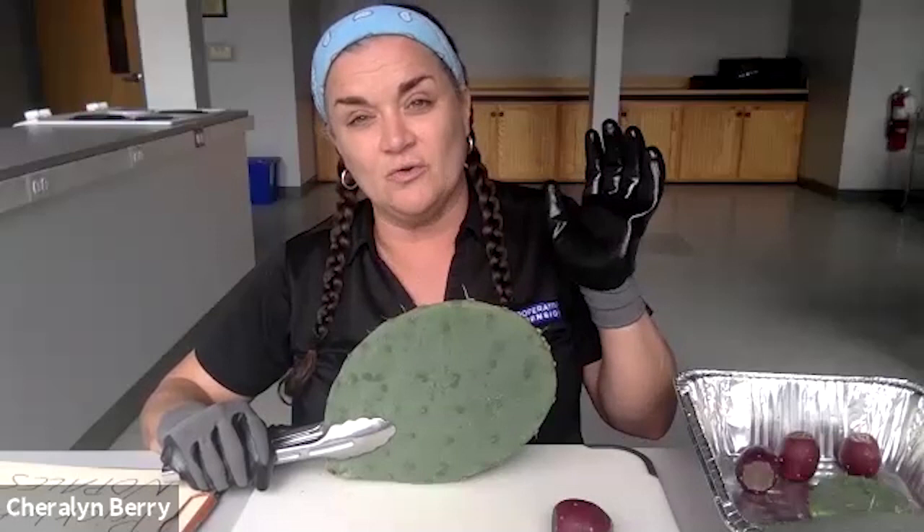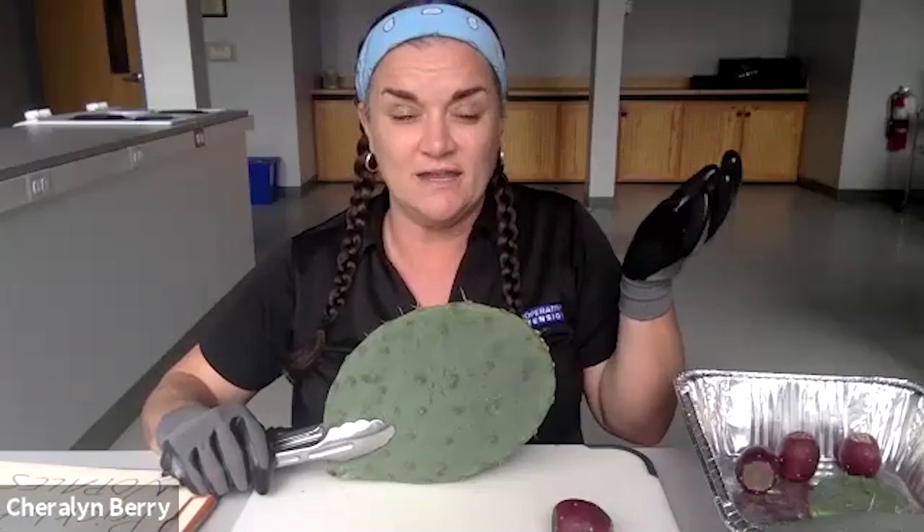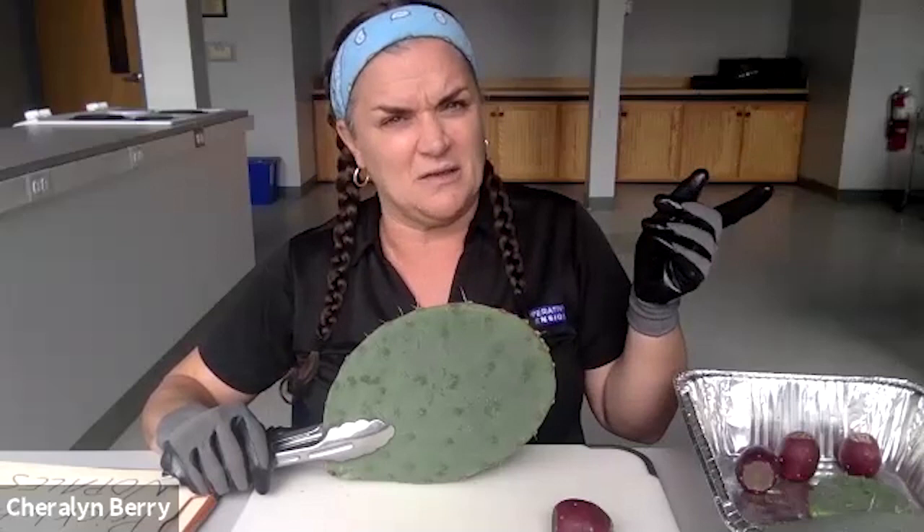Another thing people do is plant a row of these around the border of their property to keep animals out. A lot of people also plant these underneath their windows because nobody wants to climb into a window with a massive cactus underneath it. So if you're looking for a little home protection and ornamental and edible beauty in your landscape, you could absolutely grow these under a window — just be careful because you also might have to exit that window in an emergency.